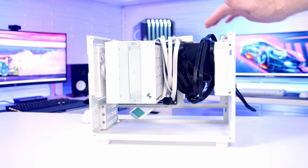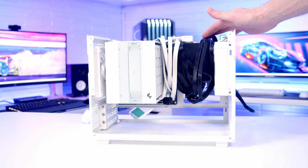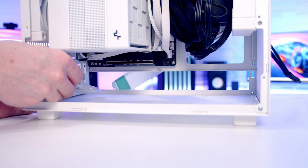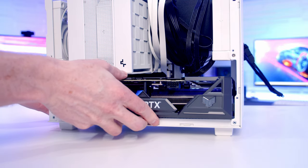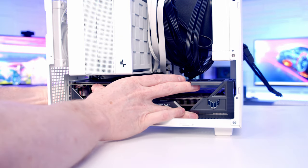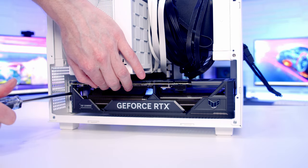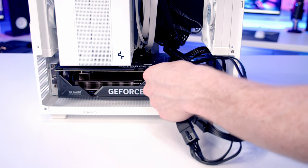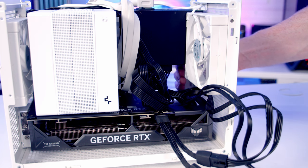We're now ready to install the graphics card. Pass the PSU and case cables up toward the top of the case to keep them out of the way, then remove the first and second slot covers. Open the clip in the PCIe slot, line the graphics card up and apply firm pressure until it clips into place, then secure it with two screws at the side. Plug the 12V high-power adapter into the graphics card and make sure you get a nice click.